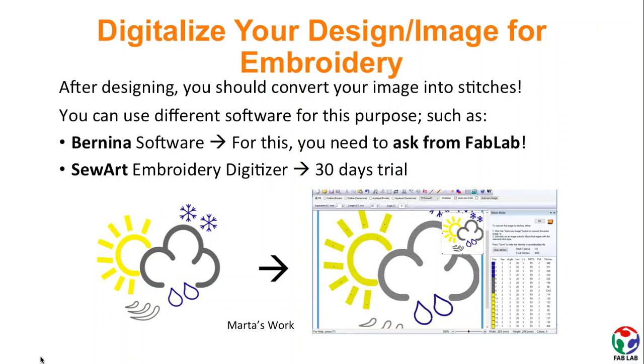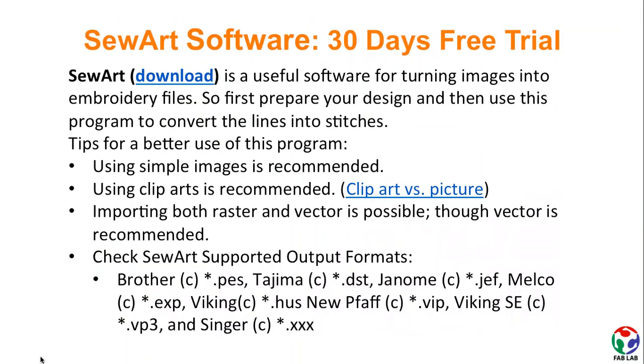For this purpose, you can use Bernina software, for which you should ask the FabLab staff, or you could use other free programs such as SawArt Embroidery Digitizer. SawArt gives the option of 30 days of free trial. Using simple images and clip arts are recommended. Good to know that importing both raster and vector is possible, however vector is recommended. Check the list in this slide to understand what SawArt-supported output formats are.